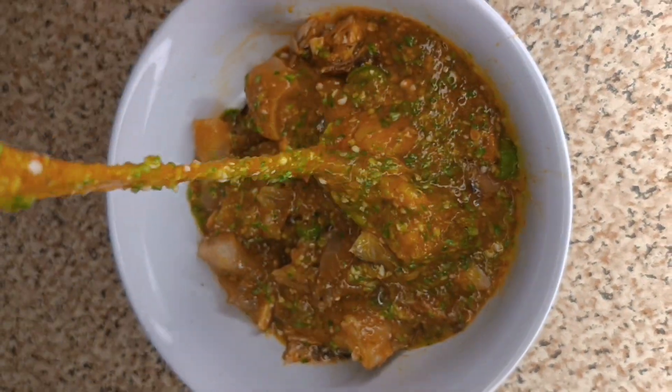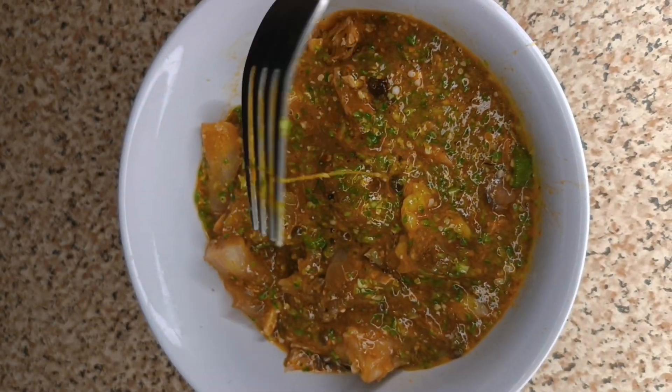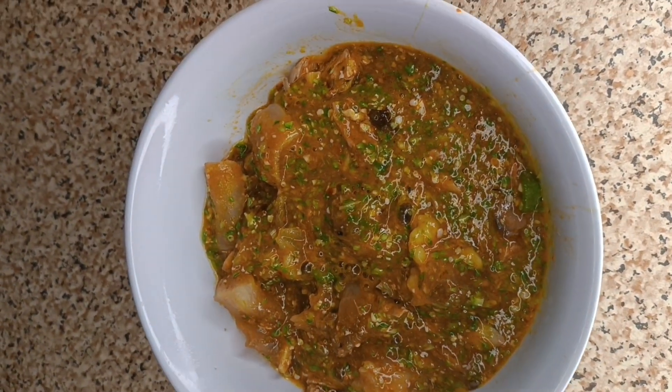I made rice into swallow. I'm going to show you how in another video. But this was really nice — let me know what you think in the comment section. Thank you, bye!